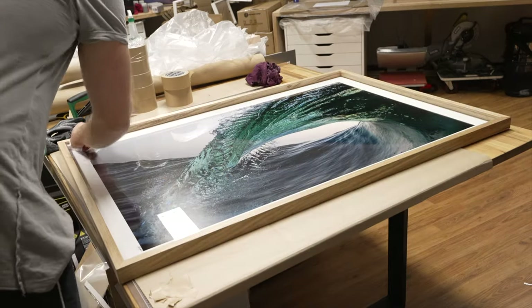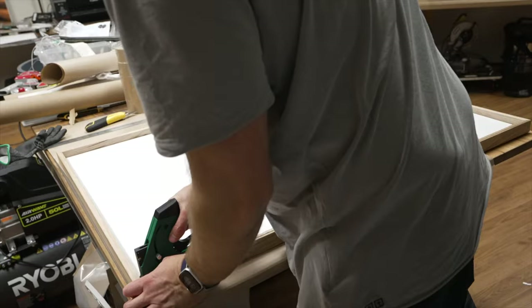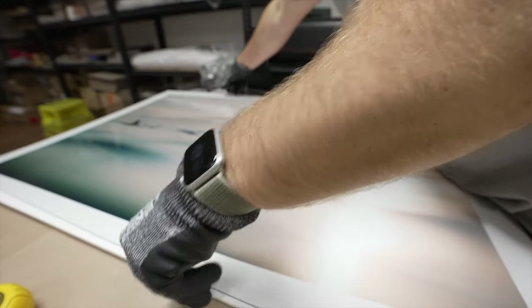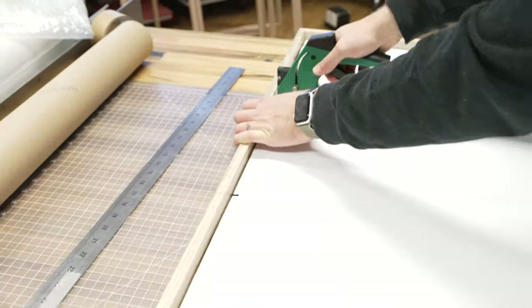It's currently 5:20pm — I've got three more frames to make and then I'm done. Okay, so it's 9:42 — I'm really tired. I'm almost done, I've got like five or eight to put the string on the back.